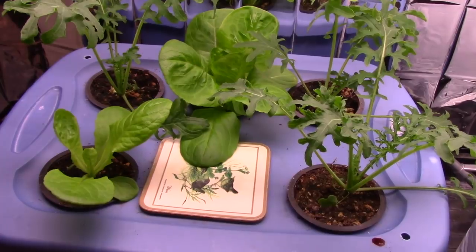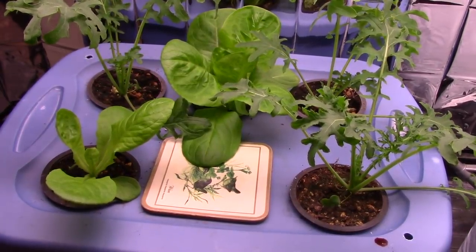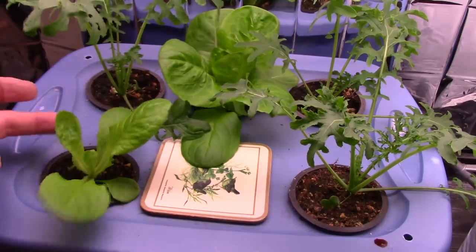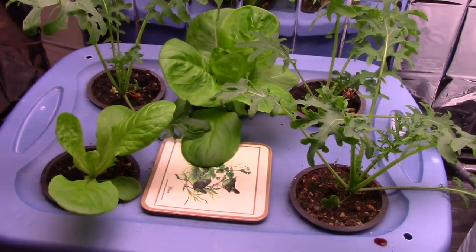And this is my Kratky garden. It's been about a week, ten days since I did the last clip. This one was the largest lettuce to begin with, but it has really developed nicely. And now that this one here has roots down in the solution, it's coming right along too.